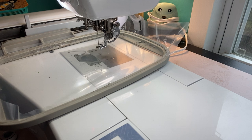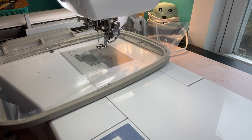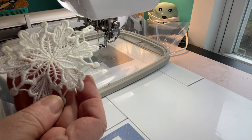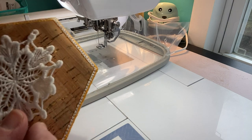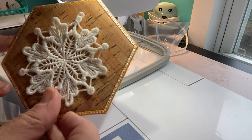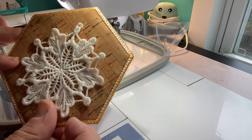So what I'm playing around with today — and I know I've been MIA for a little bit, but you know, life gets in the way — is this freestanding lace embroidery. It's a little hard to see. Maybe you can see that better. So this is still wet; I just finished it and ran it in warm water to melt away all of the stabilizer that I used.